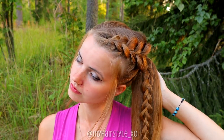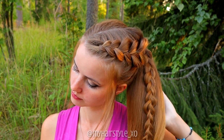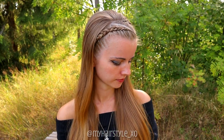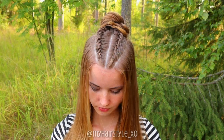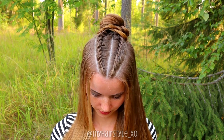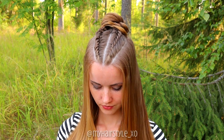Thank you for watching this tutorial. Let me know in the comment section below which one of these hairstyles you prefer the most. And if you are going to try them, I would love to know where and when you are going to do that — let me know in the comments.